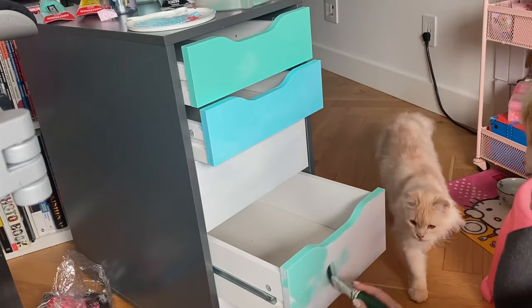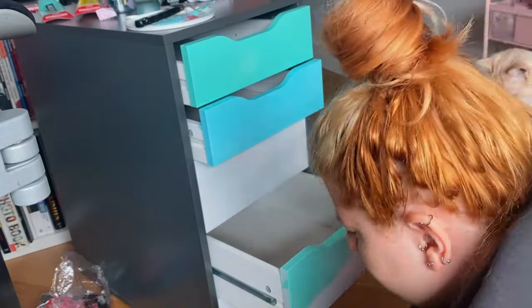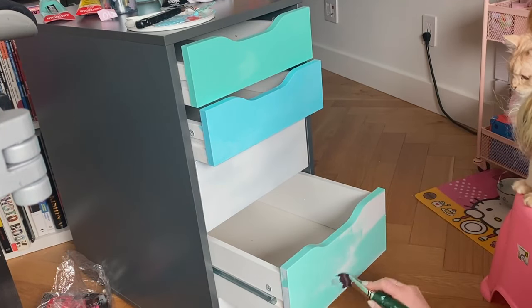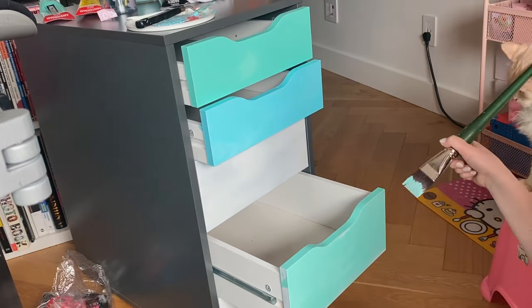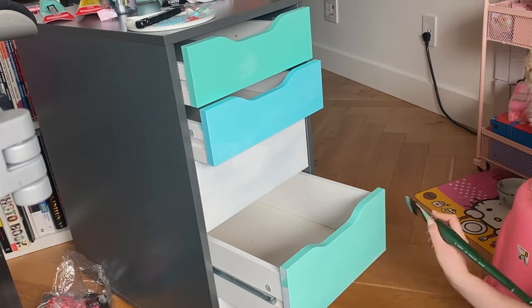I opted to paint the drawers while they were still in the unit. I know I might be going about this backwards, but this is just my DIY journey — feel free to do whatever works for you. This worked for me because the drawers were held in place and I could pull them out and paint as needed. If you're spray painting, you'll obviously want to take the drawers out and spray paint them outside.